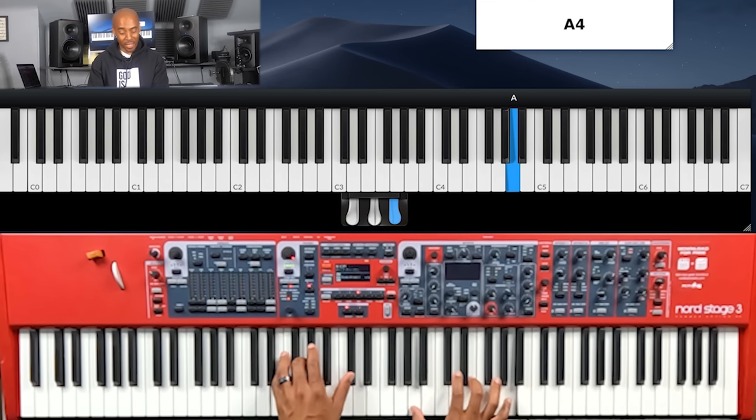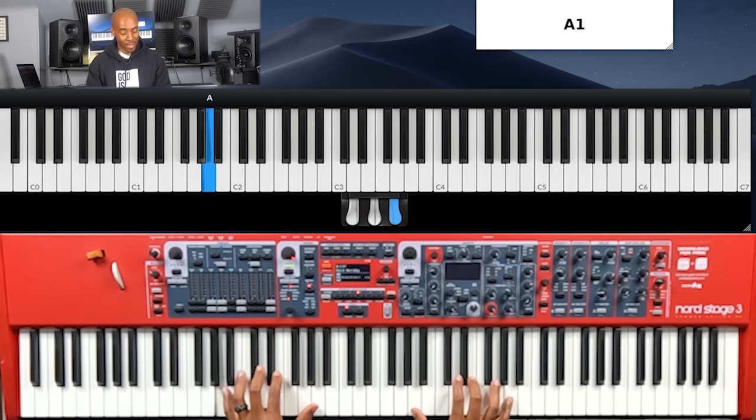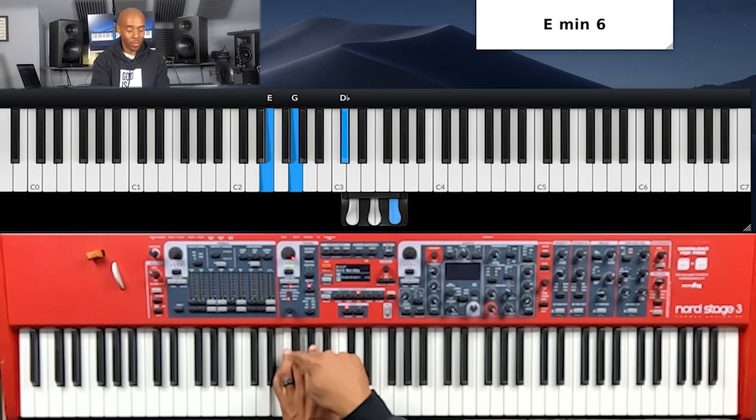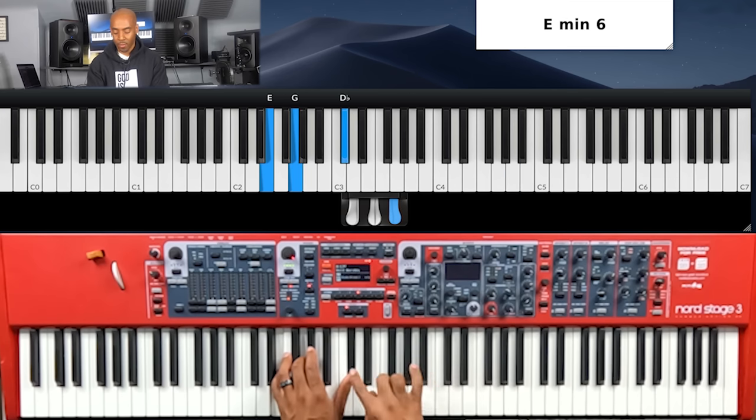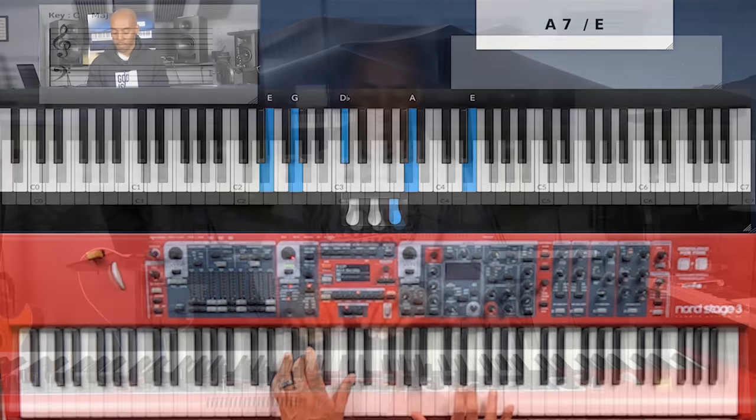Now we go to this A, A7, and I'm playing A. Now jump up here and play the chord: E, G — which is the flat 7 to 8 — 3rd, which is C sharp, and I'm playing this open voicing up here: A, E.